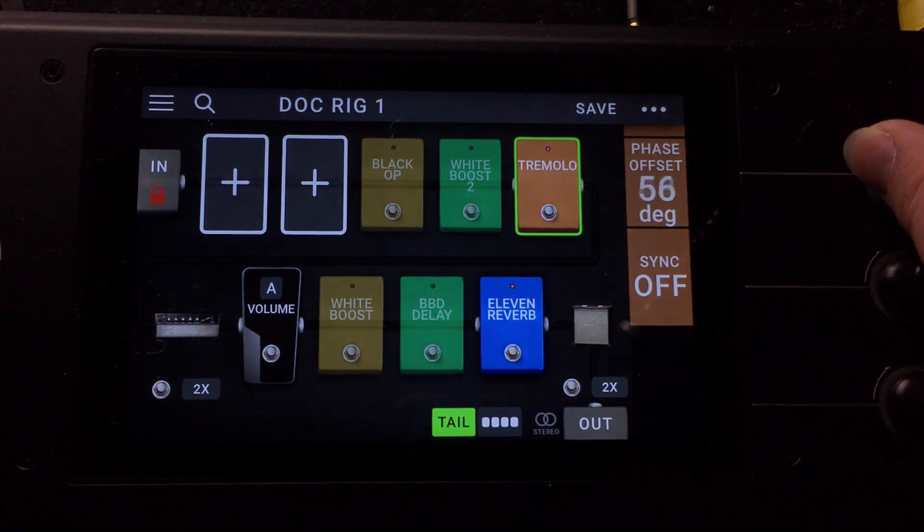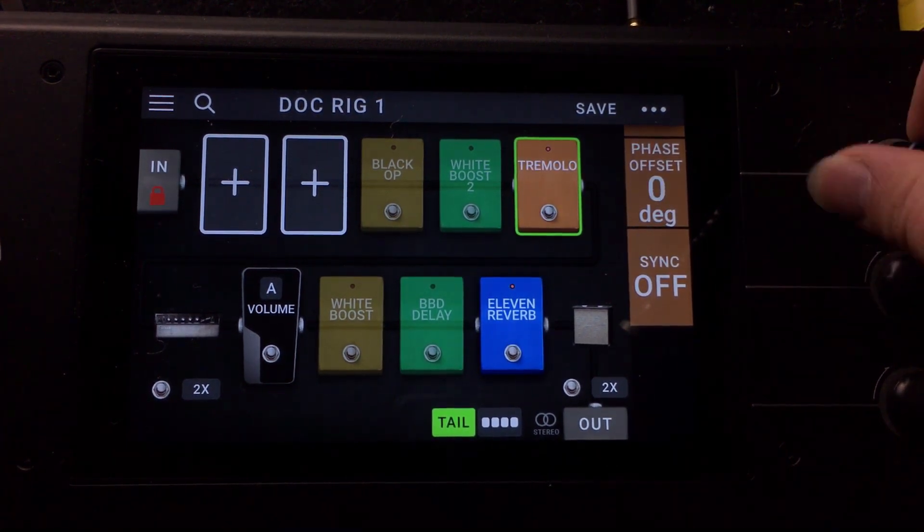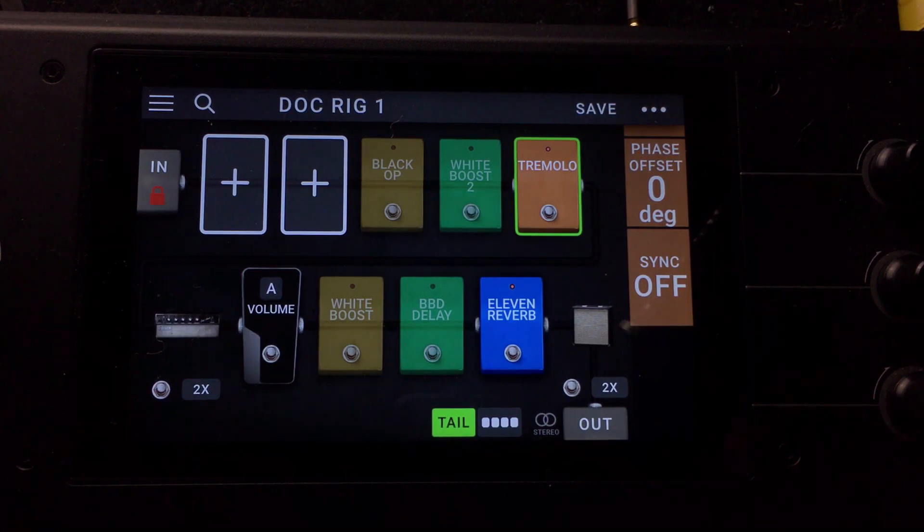Let's figure out what this phase offset does. It sounds like it widens the stereo field a little bit. I'm recording this only in mono, but if you listen in stereo on headphones or studio monitors, you're going to hear just a little bit of spread there.